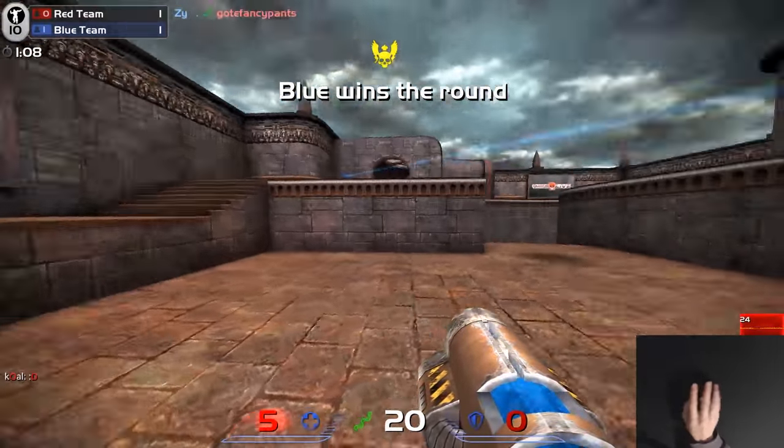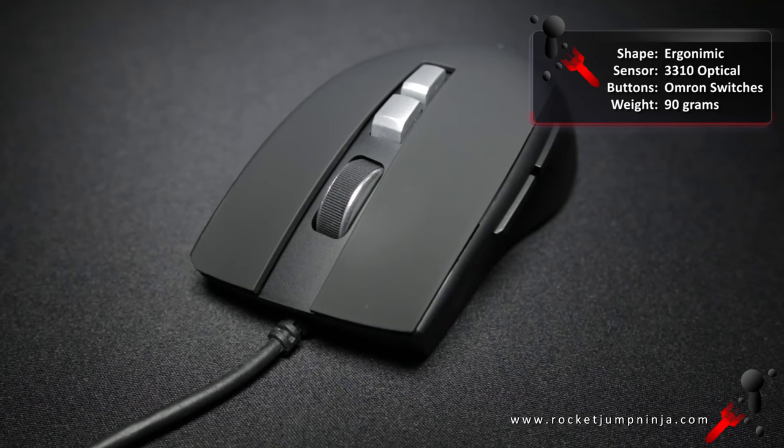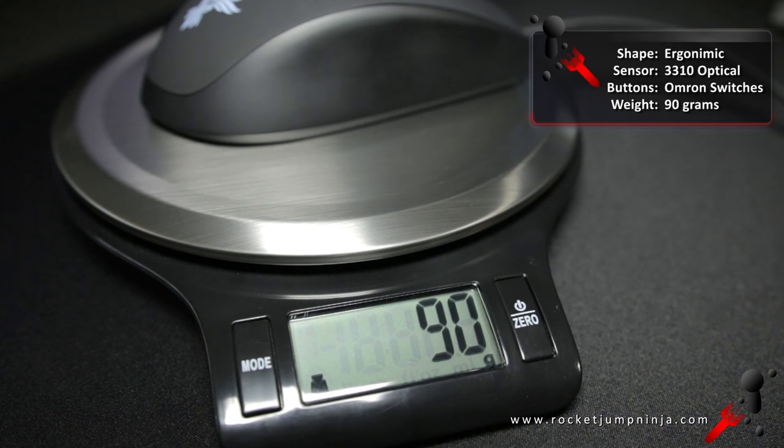So let's look at the four main points of the Phoenix Vitesse. It's an ergonomic mouse with a 3310 optical sensor, Omron switches, and it weighs about 90 grams. That's a great start.